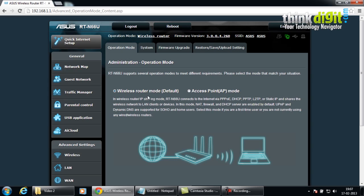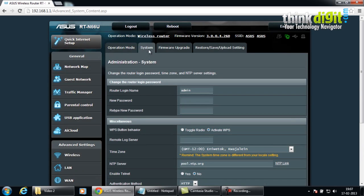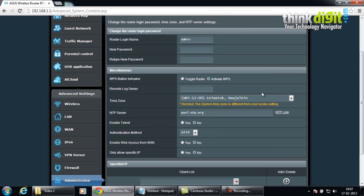You may remember there were three modes in the RT-AC66U router, but the RT-N66U only has a wireless router mode, which is the default, and an access point mode. You can select either of these modes depending on your choice and operation. In the administration system settings, you can change the router login password or login name, along with some miscellaneous other features and settings.